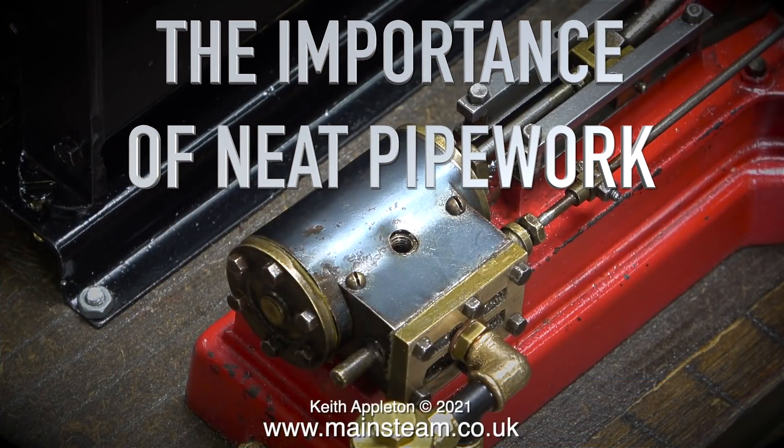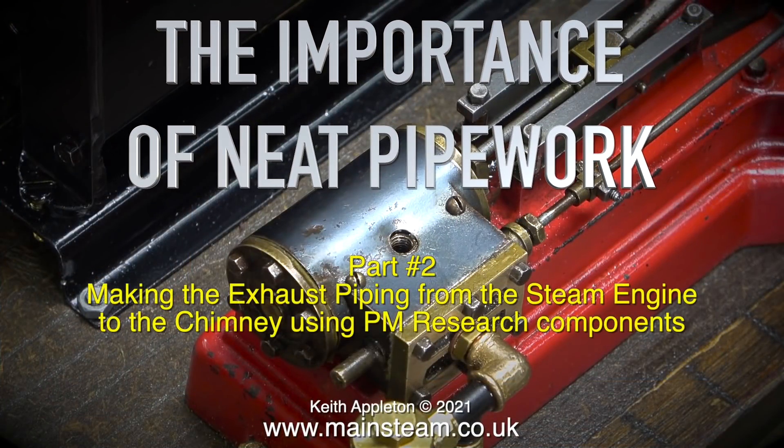The importance of neat pipe work — this is part two, making the exhaust piping from the steam engine to the chimney using PM research components.